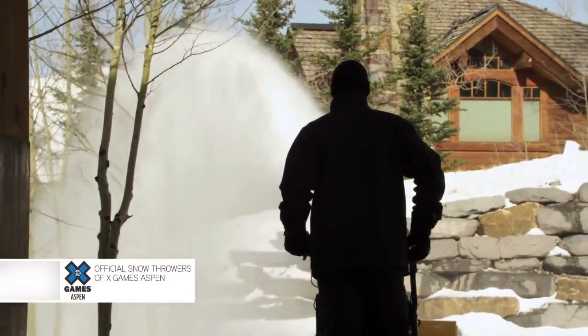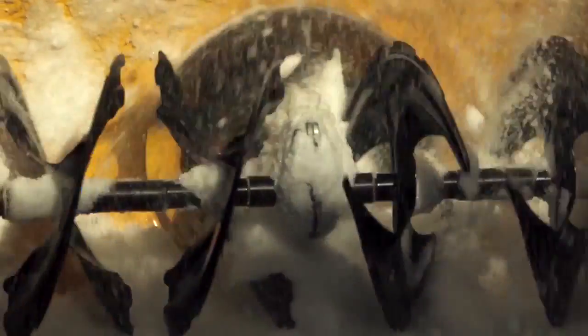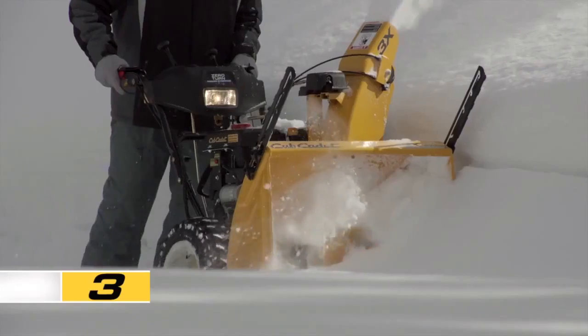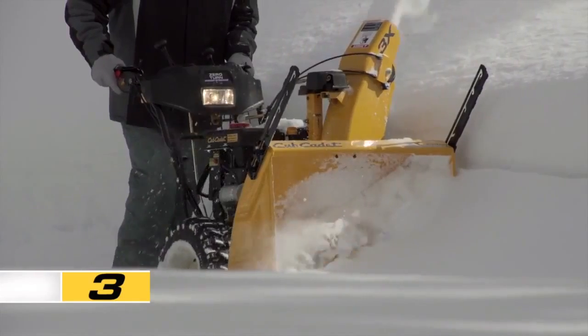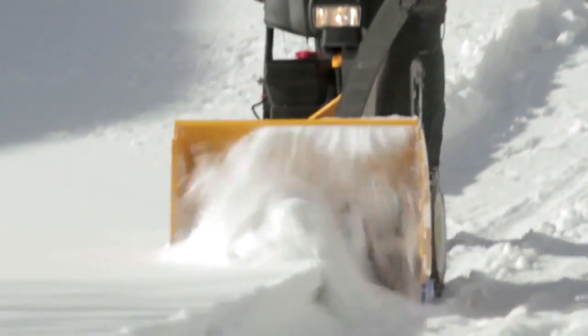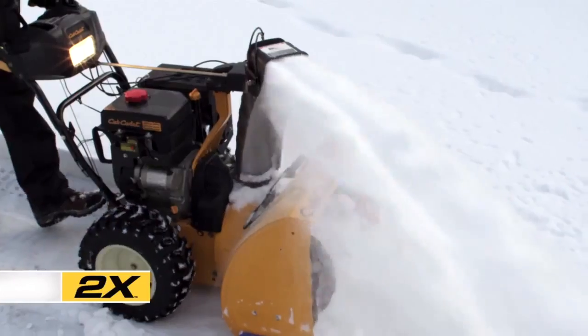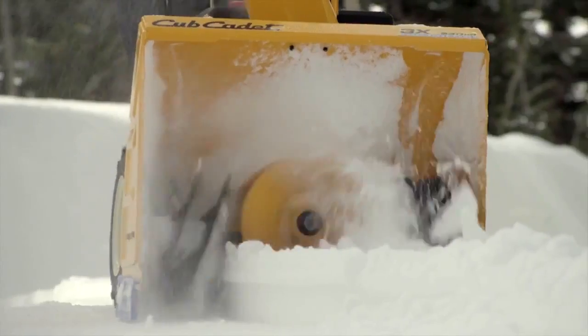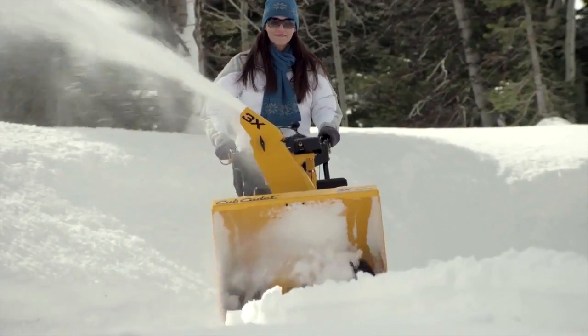Making the choice of the right level of snow throwing power from the X-Series as easy as one, two, and now three. The Cub Cadet X-Series gives you a range of clearing options that no one else offers. With the 1X, 2X, and all new 3X models — the world's only three-stage walk-behind snow throwers — Cub Cadet has once again done what others haven't.